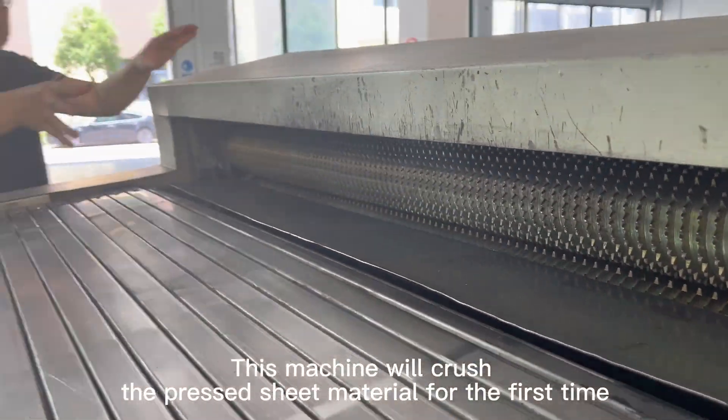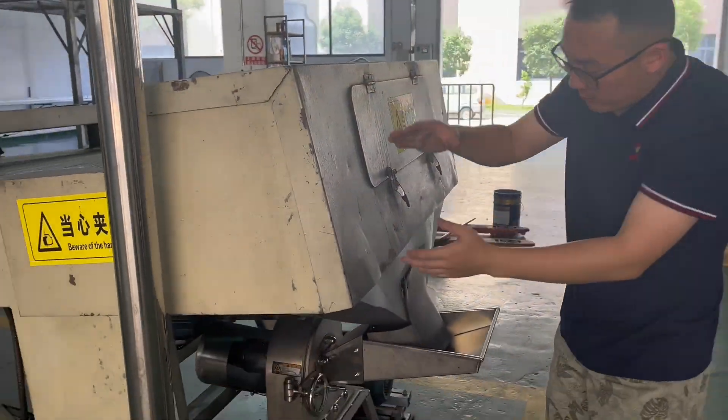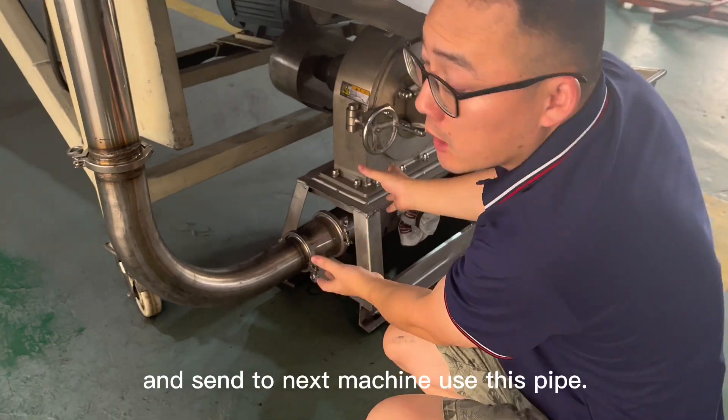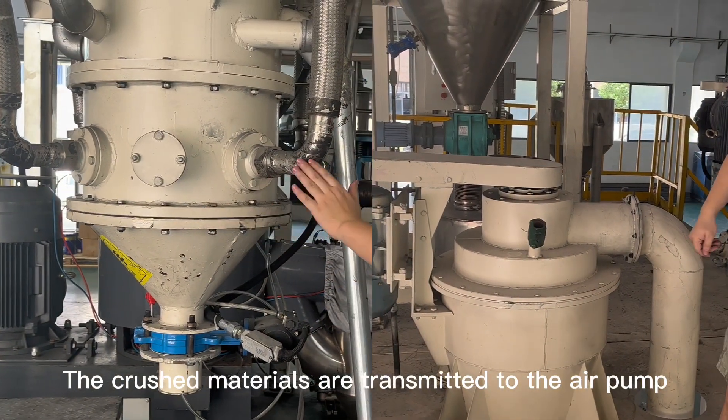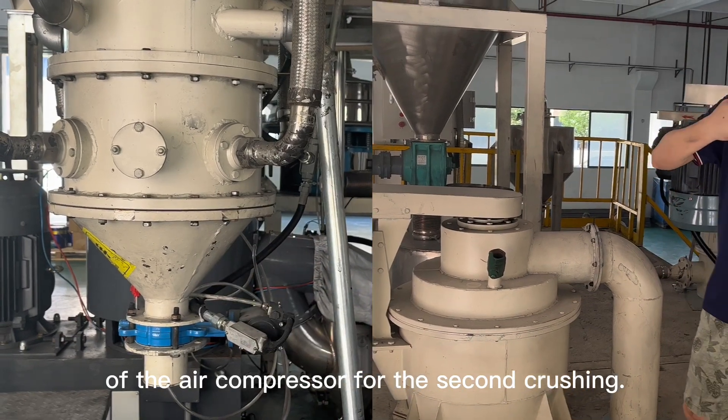This machine will crush the pressed sheet material for the first time and send it to the next machine using this pipe. The crushed materials are then transmitted to the air pump of the air compressor for the second crushing.